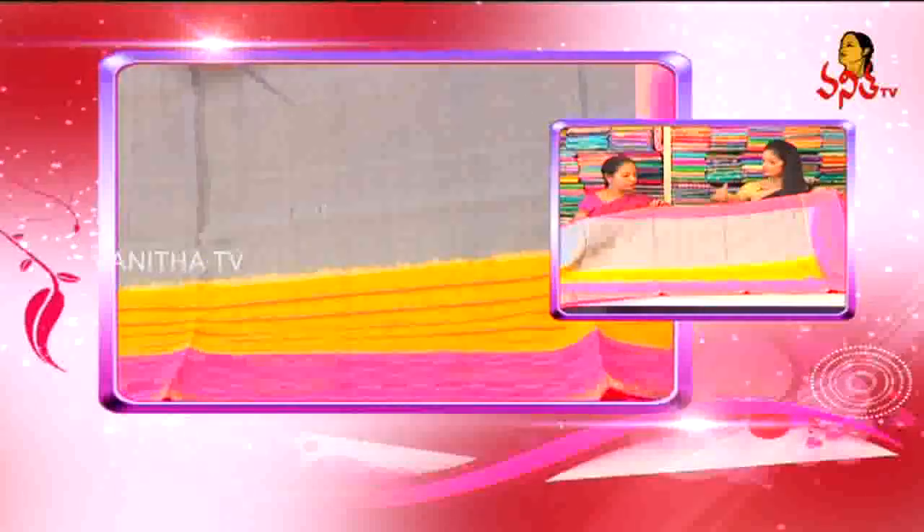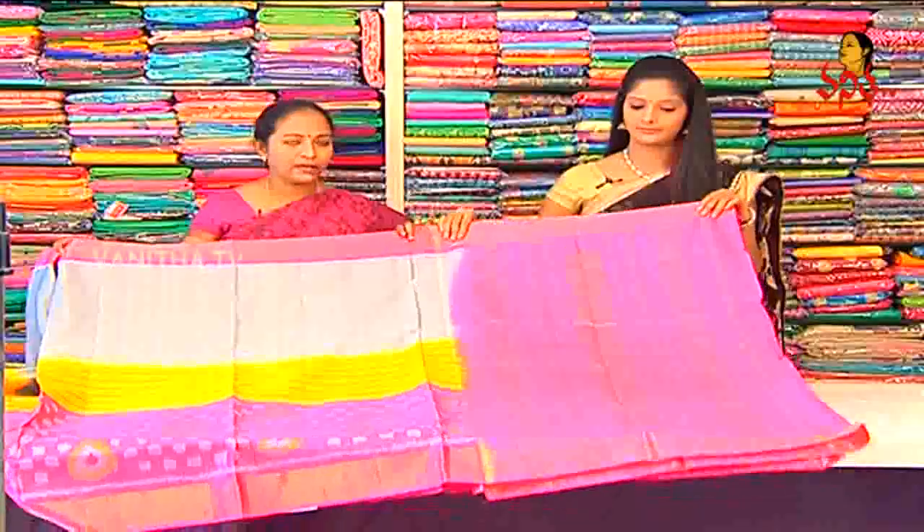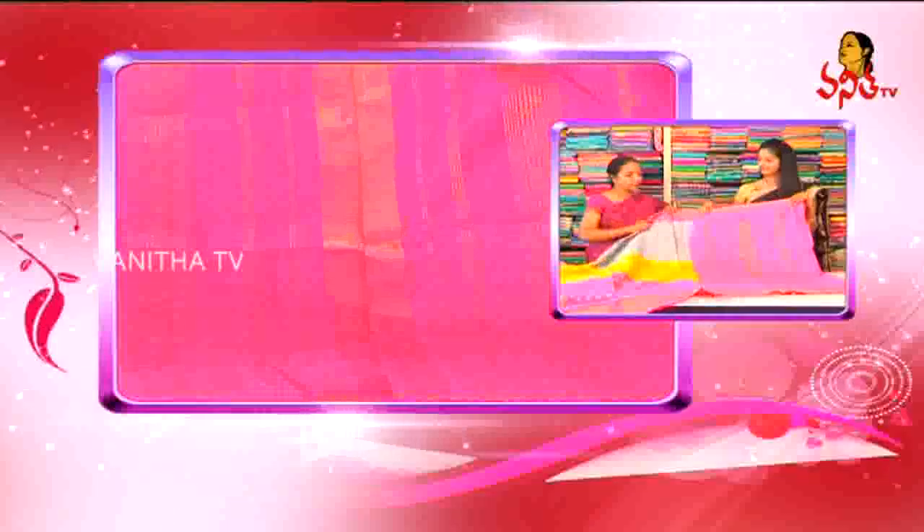The sari has two borders. We have a pink color with contrast in the border.